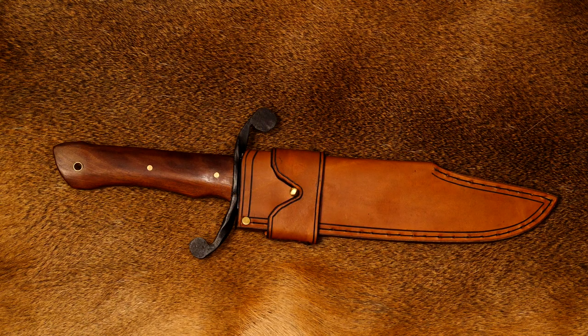Hey guys, Phil Baumhart here. For today's knife of the week, I have a Torione Bowie to show you.